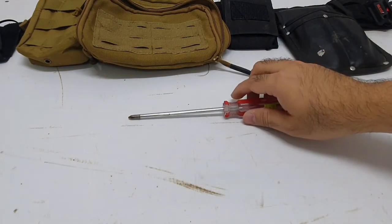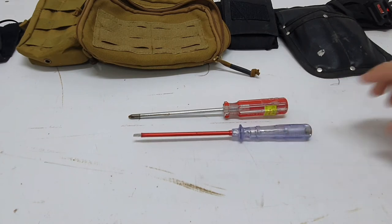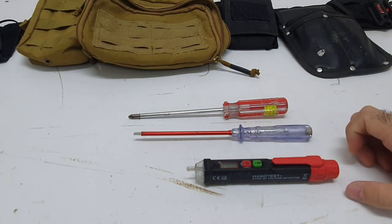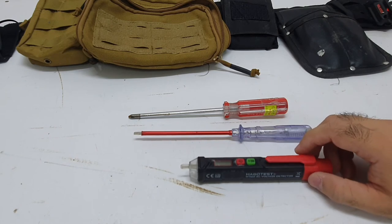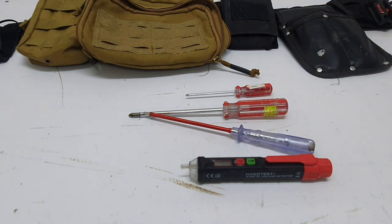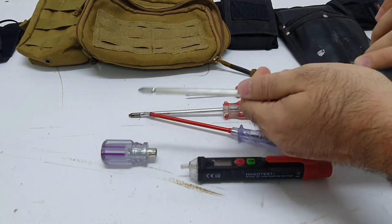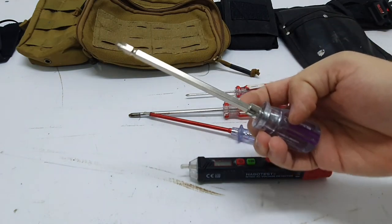I've got screwdrivers — a Phillips and a test pen which I use as a flathead from time to time. I also have a contactless test pen — it's a voltage detector — so you don't have to actually touch a live wire for it to tell you there's current. You just bring it near the circuit and it tells you whether it's live or not. I've got a small screwdriver for electrical devices, and I also carry a manual bit holder — important as a backup if your main cordless driver runs out of power; just grab the bit, put it on, and you can complete the job.